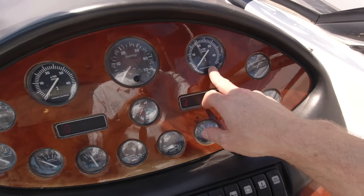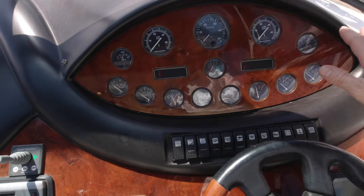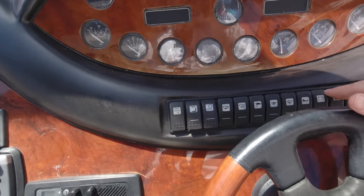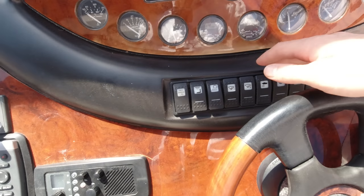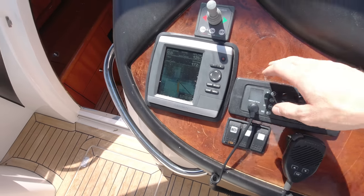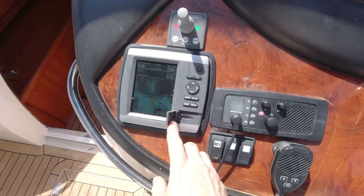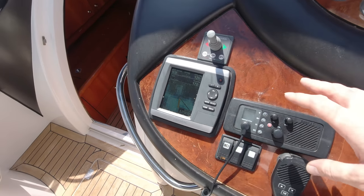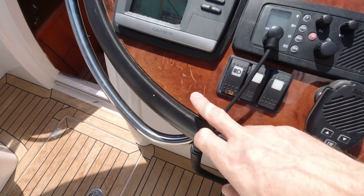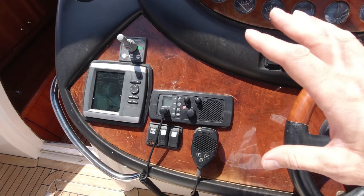If we just turn the ignitions on to check the hours - we're reading 588 on the port and 587 on the starboard, so very much almost balancing out. Pretty typical hours for something of this age. We've got an array of Volvo gauges giving us drive trims, voltage, temperatures, and pressures. The switches look like they've been replaced at some stage - a nice bank of Carling switches controlling things like horn, wipers, pumps, and lighting. Down here we've got a Simrad VHF radio which would have been factory original, and then a Garmin GPSmap 520 which is a basic chart plotter - you've got the option to put a card in for extra cartography.